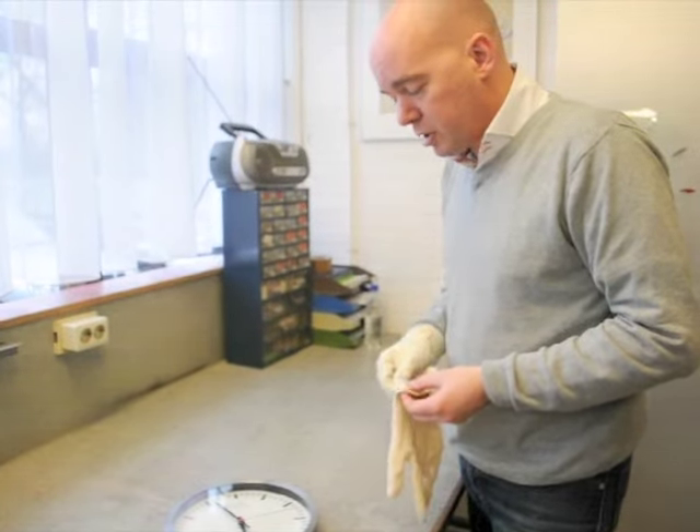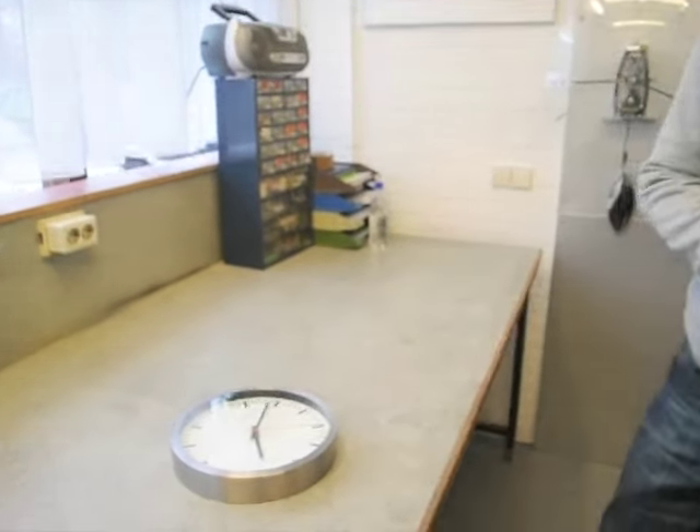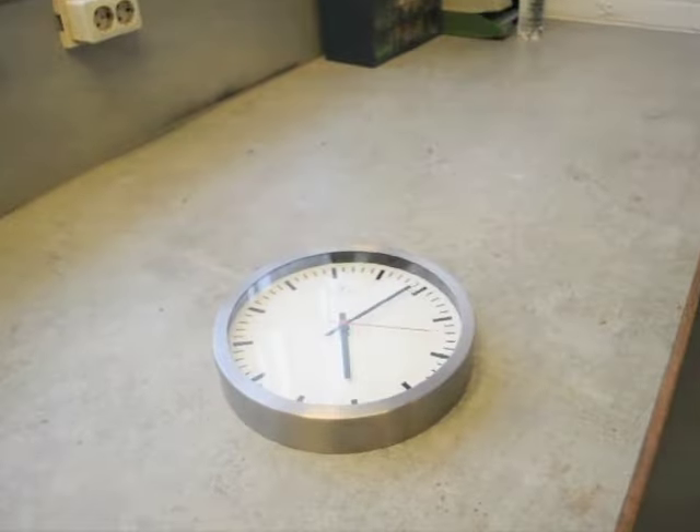I wish you good luck with this clock and thank you.